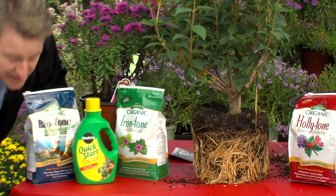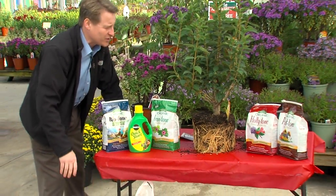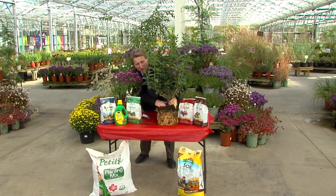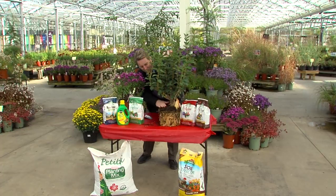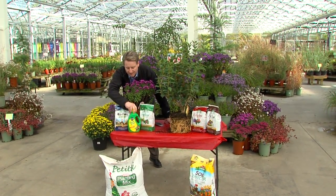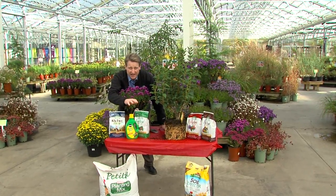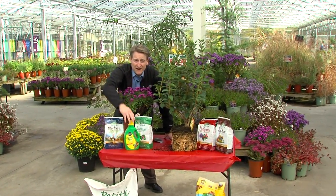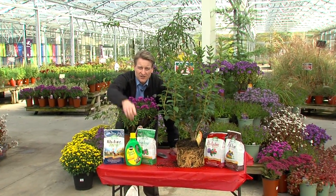Don't forget our magic dirt. Mix it in half and half with your existing soil, and then the level that the plant was in the pot, you plant it in the ground, put all that great dirt around it, pat it down and water it in. Don't forget the proper fertilizer and root starter as well to give it a great start. And next spring it's going to look like it's been in the ground for 20 years. So go out and plant.